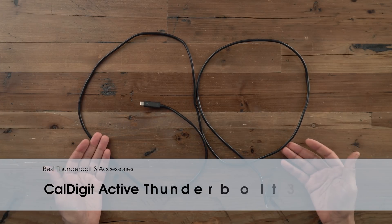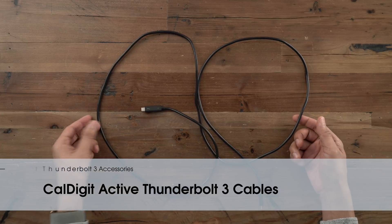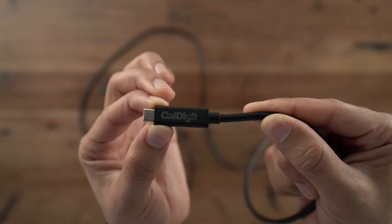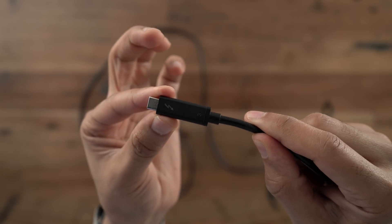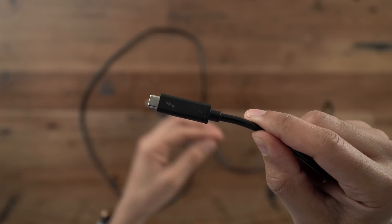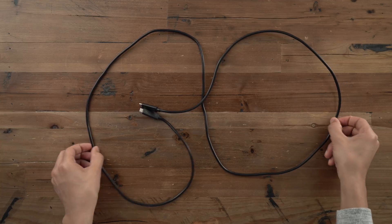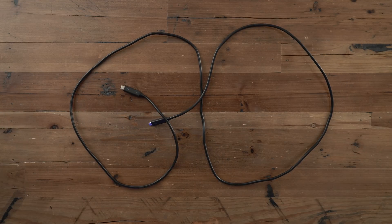The last item on our list is actually a Thunderbolt 3 cable — CalDigit's active Thunderbolt 3 2-meter cable. There's a misconception that longer cables automatically means worse performance, but that's not necessarily the case as long as you have an active cable from a reputable brand. These active cables work just as fast as regular passive shorter cables, and you get a whole lot more placement flexibility.